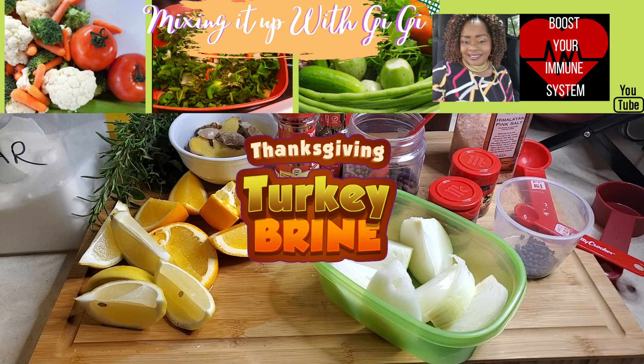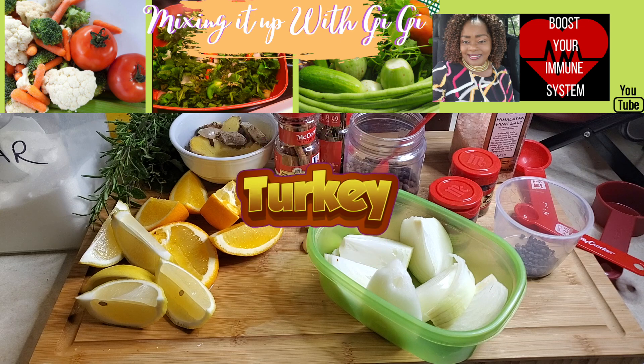Roasted chicken, roasted turkey. I'm not sure about red meat because I don't really eat red meat, but yes, you go for it when it comes to turkey and roasted chicken.